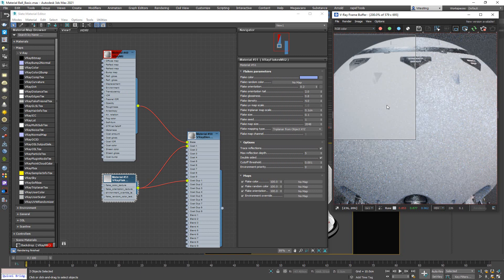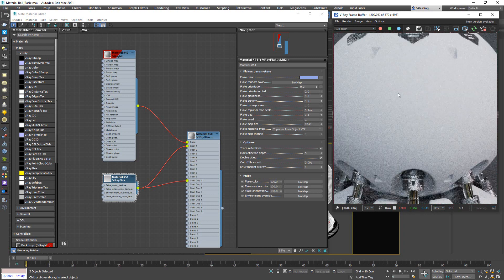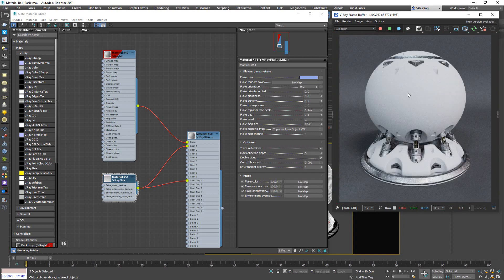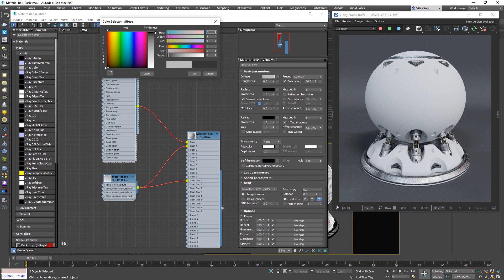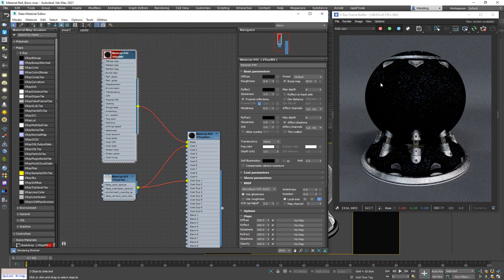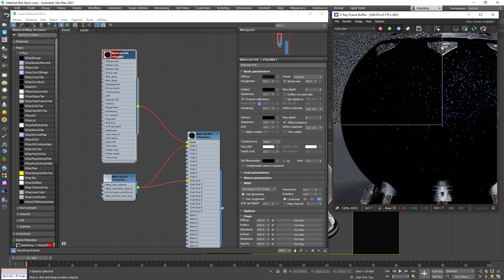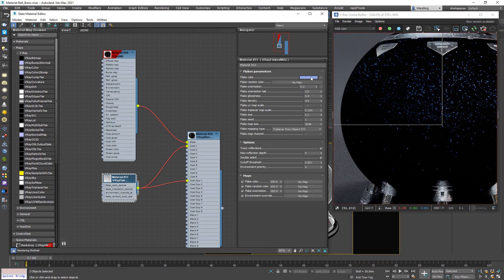The flakes are scattered all around but not very visible. To make them more visible we need to change the base material. Going over to the V-Ray material and changing the diffuse color to black — let's put it to 1. Now I can see that against this black color there are a lot of flakes, and the flake color is driven by the flick color, so I can choose whatever color I want.